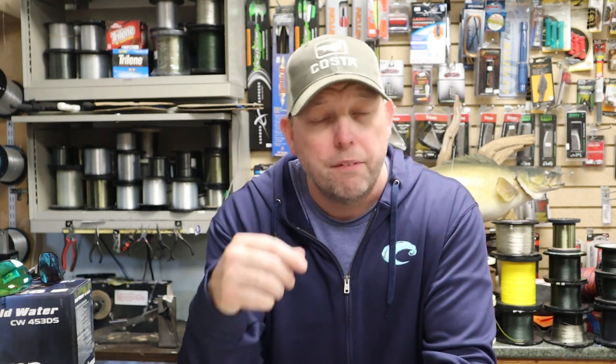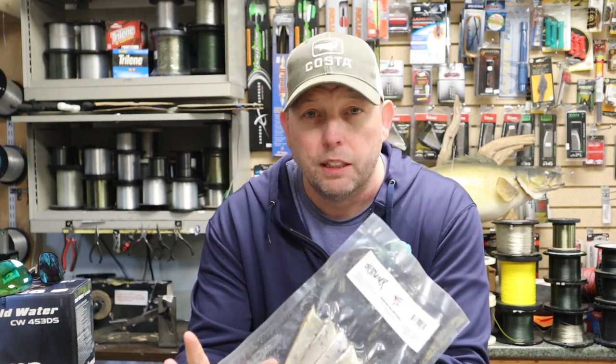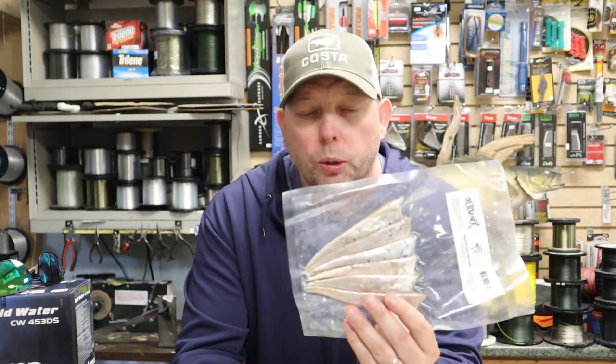Let's start off with the basics - the essentials of what they are. A meat rig is essentially a method to take cut bait, which is typically a herring cut strip or some other type of baitfish cut down into a strip. You take that, put it into a meat rig, and introduce it with some flash and a flasher down into the water column to catch fish. That can sound a little confusing, but we're going to take care of that here.